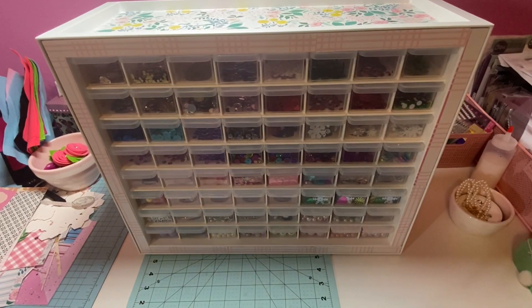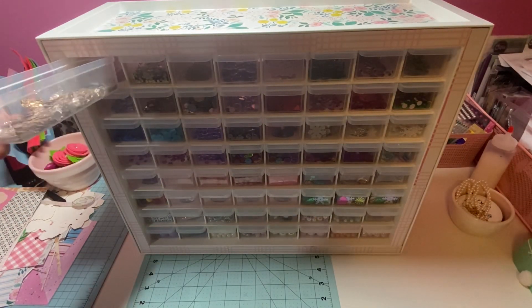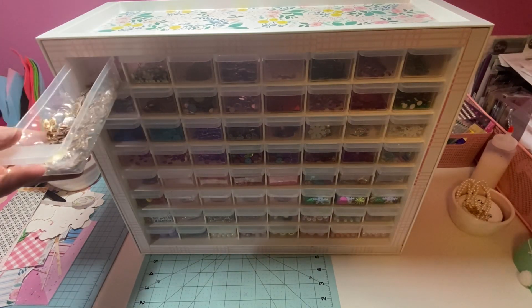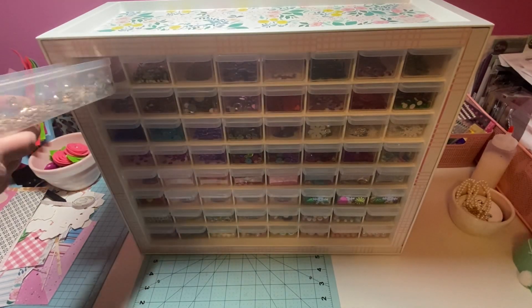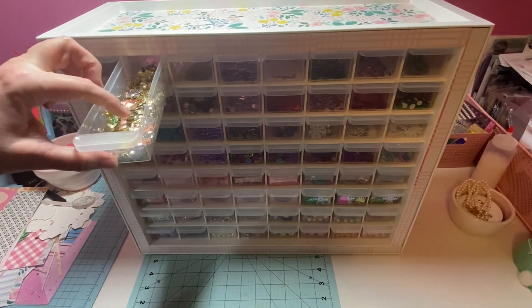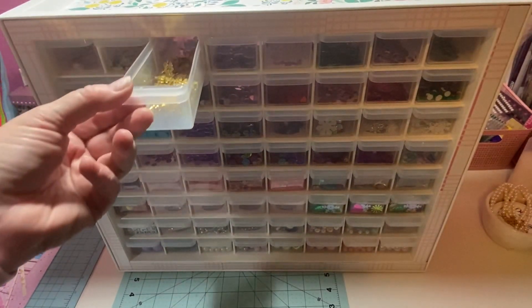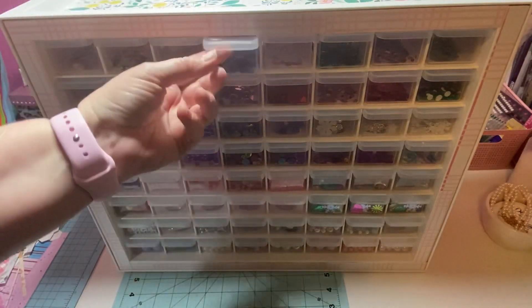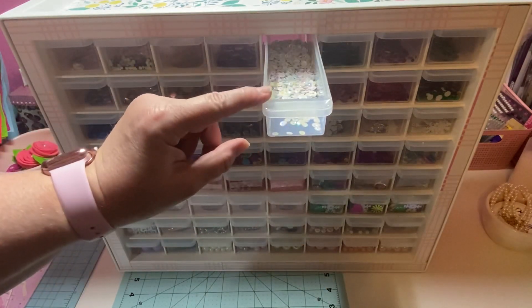I'll show you everything in the drawers and how I set them up. In the first one I have kind of rose gold sequins - they've got a little taupe-looking color - so I tried to put all the browns and the ones that look like rose gold, all in that shade together. Moving up, these right here are like Christmas colors - I found them in my stash - so I've got some browns and over here some whites.